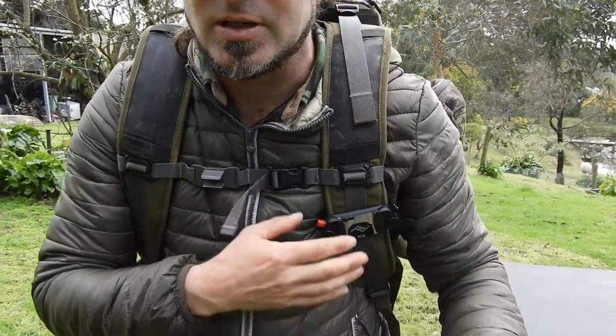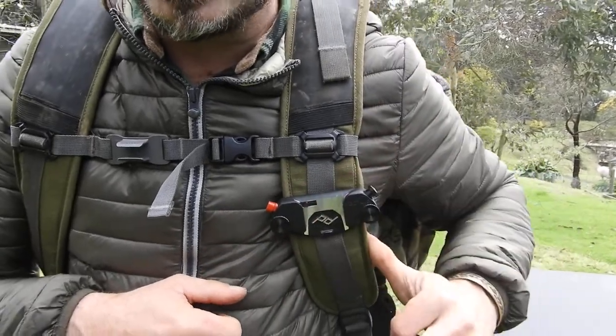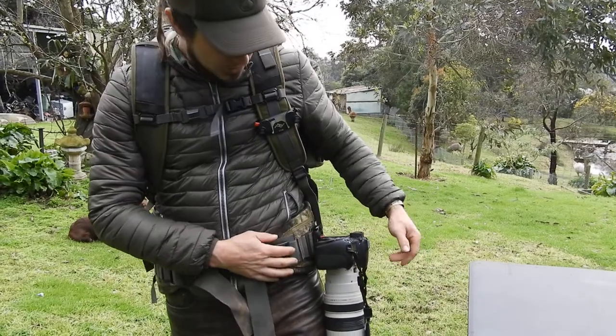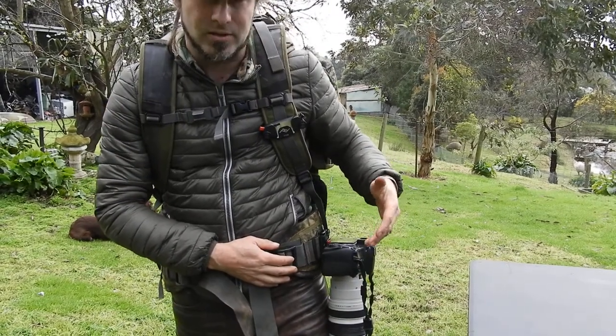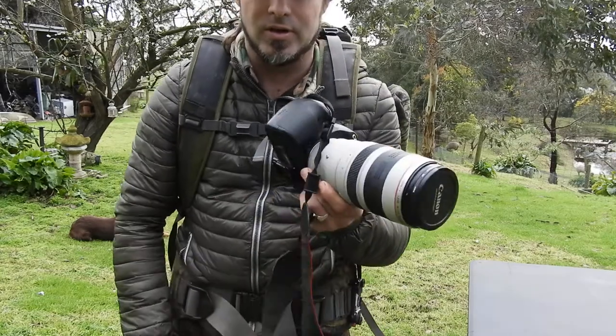It basically just snaps over. You can see I've got one installed here — it'll just go straight over the strap on my bag here, and I've got another one down on my waist here. It'll support anything your bag will support. I've got quite a heavy camera here, so this is a three kilo setup.